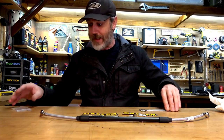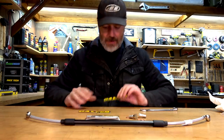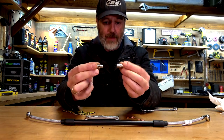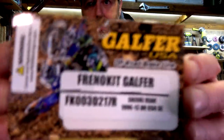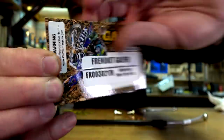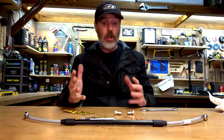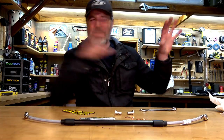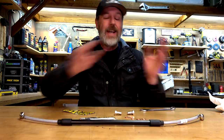Before we start putting all this stuff together — there it is. That is the rear steel braided brake line. It's by Gelfer. Got a couple of stickers with it. I've got the new banjo bolts that come with it and all the copper crush washer things. I got the front and the rear — it was just under $200 including shipping. Got it from Australian Adventure Bikes.